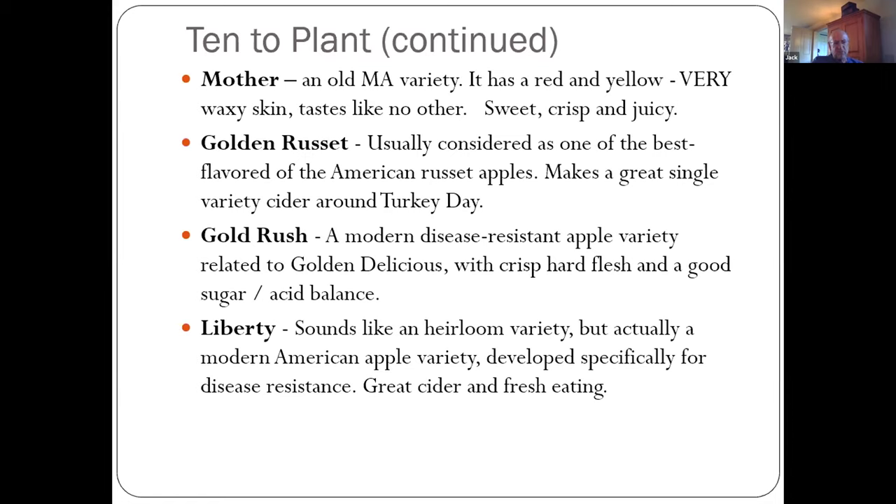Gold Rush — related to Golden Delicious but with more disease resistance. It comes into maturity late, around Halloween, and has a wonderful balance of sugar and acid, very crisp, a very nice apple. Liberty is the best disease-resistant apple I've ever grown — resistant to cedar apple rust, fire blight, and scab. It always looks good and makes great cider as well as being great for fresh eating. I think Liberty was developed in the 1960s.